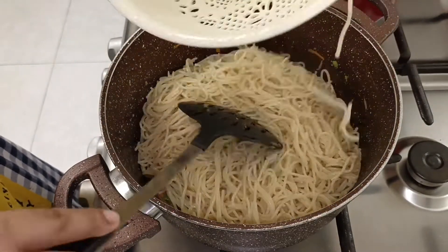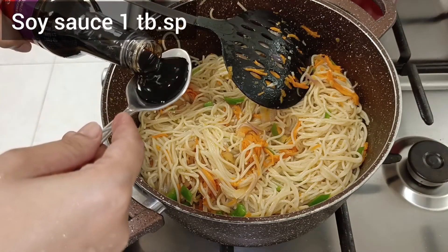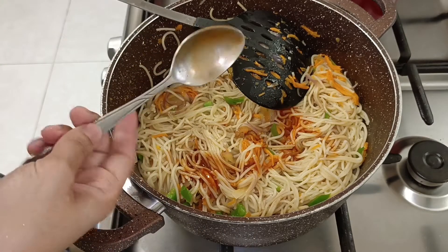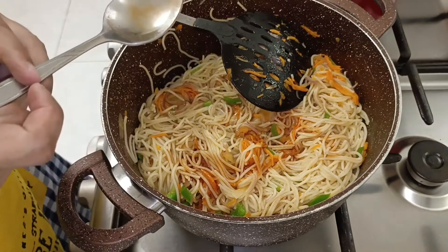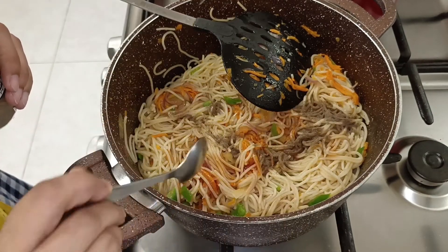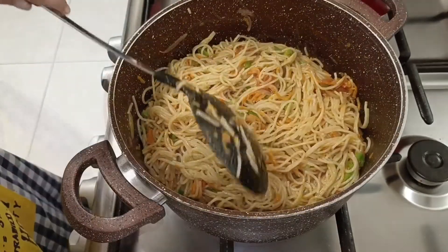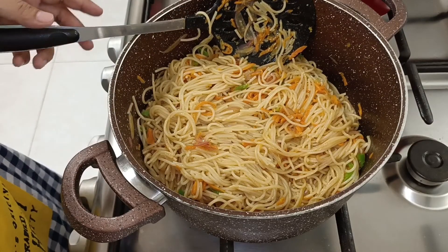Now we will add our prepared noodles. Because we are cooking the noodles for the second time, we did not have them fully done earlier. Now I will add 1 tablespoon soy sauce, 1 tablespoon hot sauce, 1 teaspoon white vinegar, 1 teaspoon black pepper. Taste for pepper and salt — if you like more salt, add more. We will toss it nicely and keep the noodles to the side.